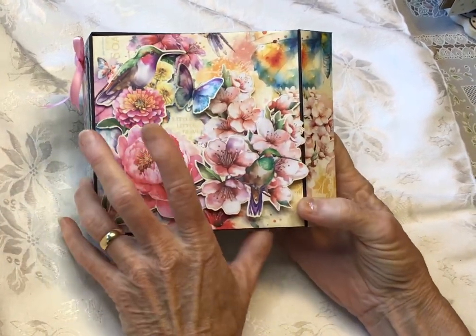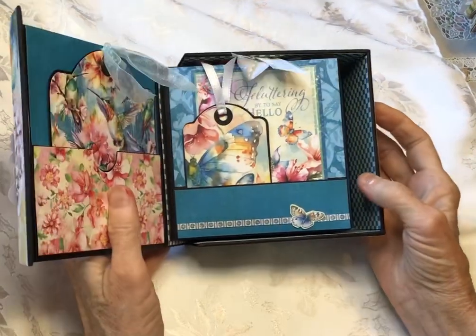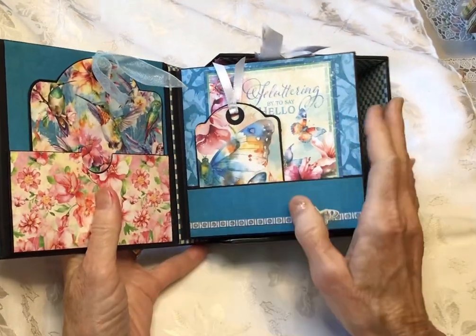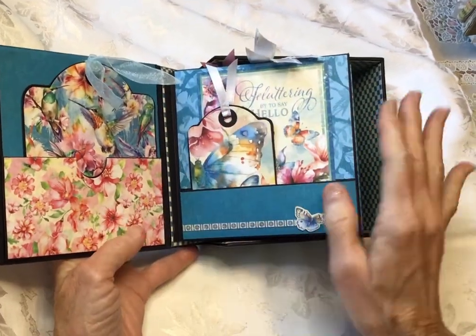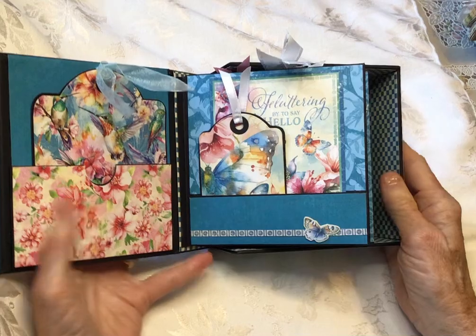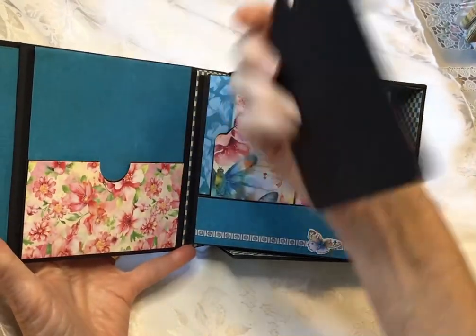So anyways, just to get started — obviously it comes with this little magnet, and what you do is you put it all together and then you glue this book down here after you've got it all fixed. So this is just a walkthrough; it's not a tutorial or anything.